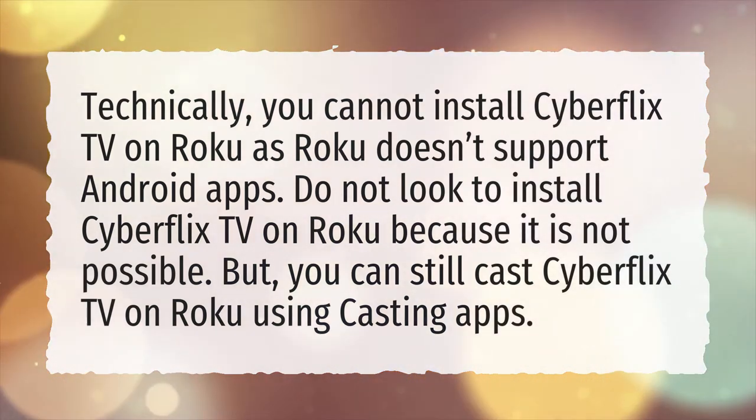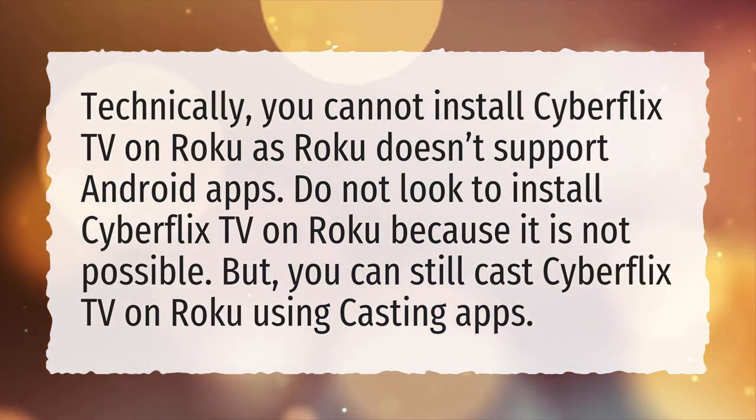But you can still cast Cyberflix TV on Roku using casting apps.